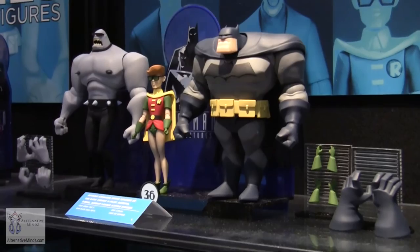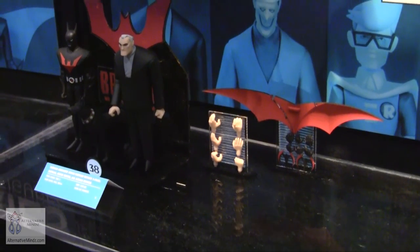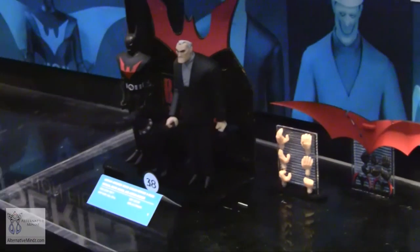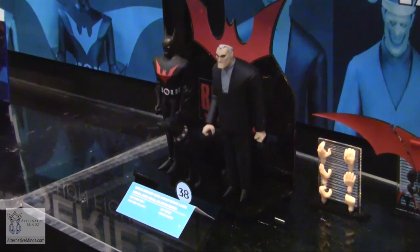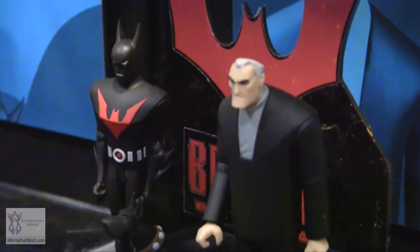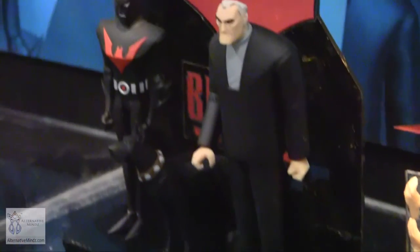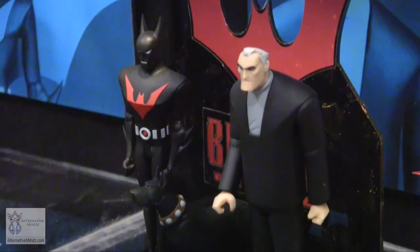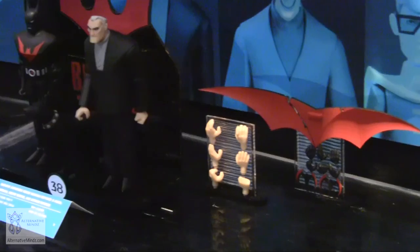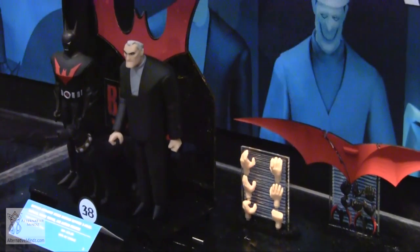And for something people have been really asking for — Batman Beyond. We got tired of being coy about it. It won't be out until around December or January, but we have a great three-pack: Batman Beyond, Bruce Wayne, and Ace the Bat-Hound — everybody who hangs out in the Bat-Cave — with accessories. We're really looking forward to it, because hopefully it signals that Batman Beyond is on the table for more cool stuff to come.